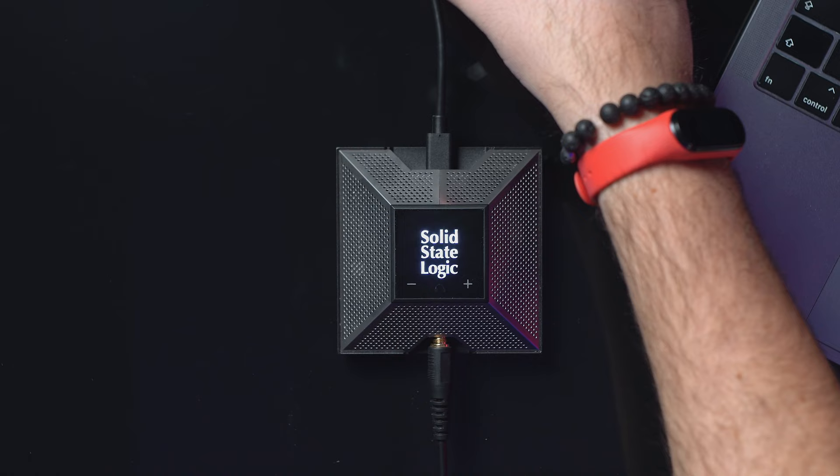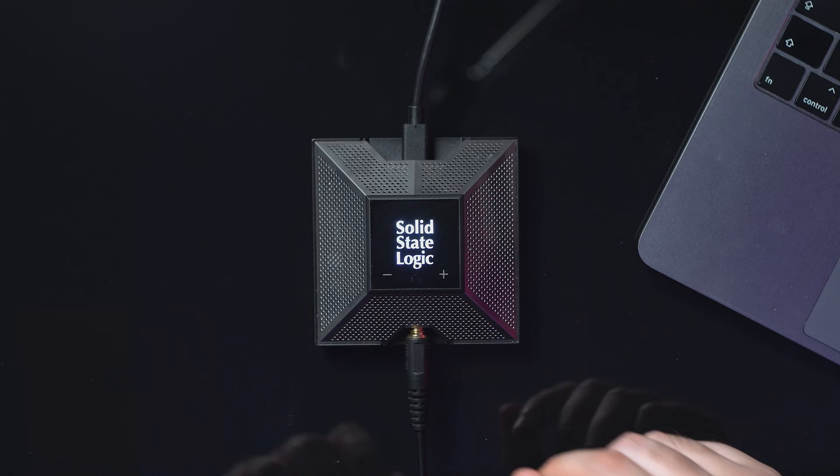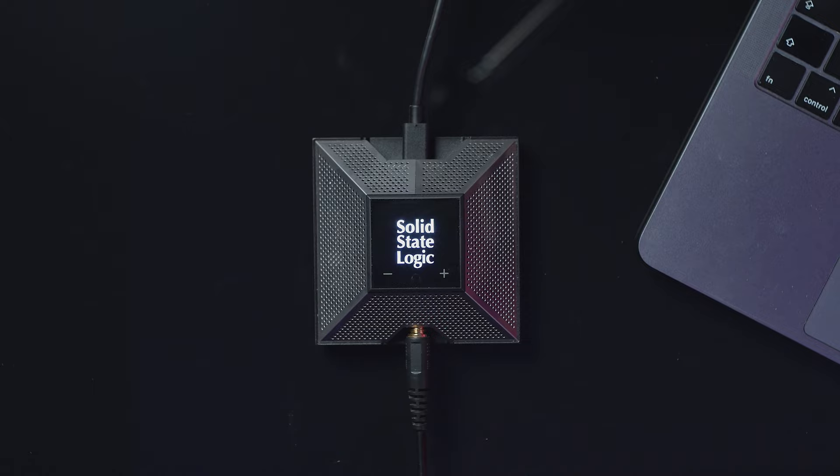When you purchase the Solid State Logic SSL Connect, you will receive a USB-C to USB-C cable and also an adapter for USB-A, so it works with every kind of PC. You also receive an adapter to mount this on a tripod. You can use it on your desk — it has rubber feet on the bottom — but you also have a thread hole for mounting on a tripod.